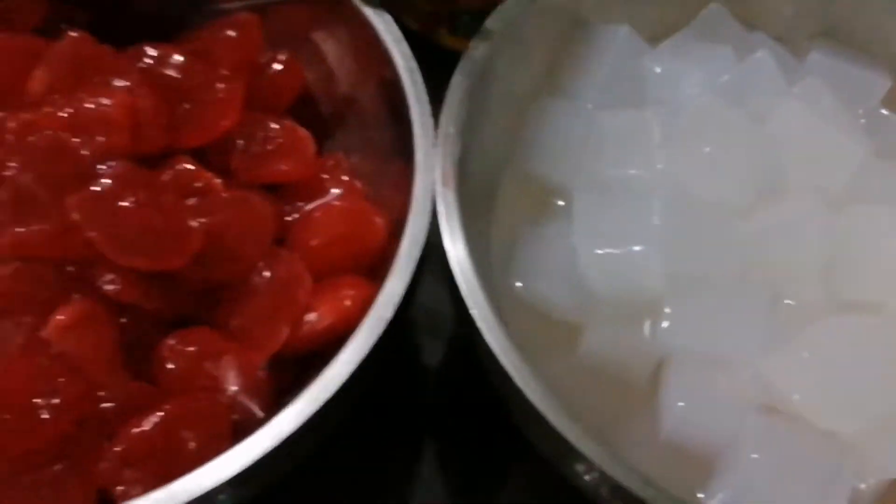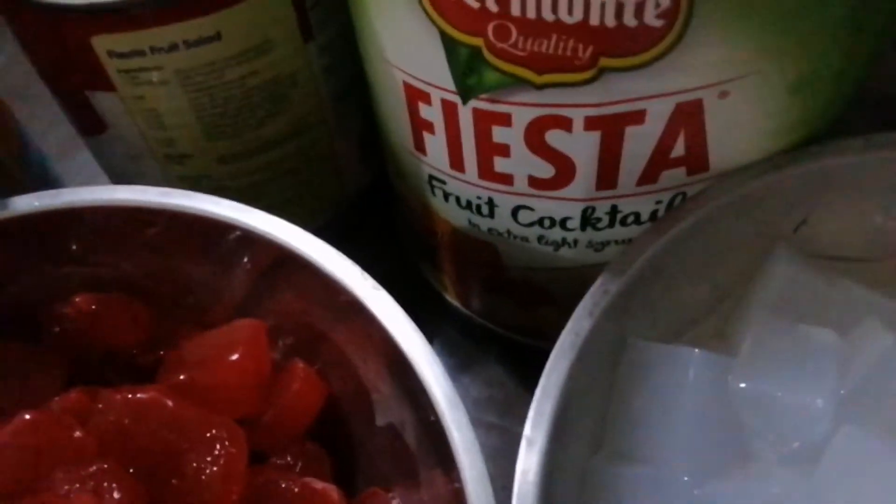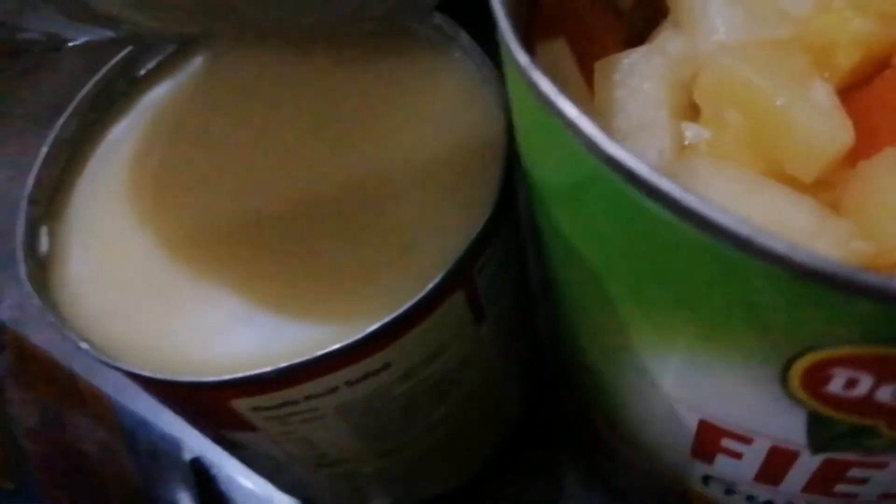Nata de coco at kaong — para meron syempre, New Year so dapat red, red kasi pampaswerte daw. And then meron tayong white. And then fruit cocktail — Del Monte.